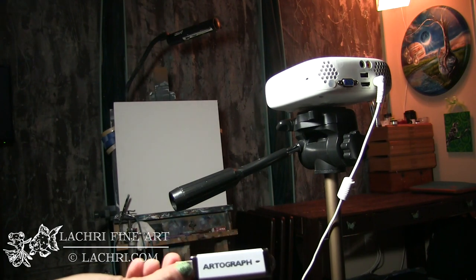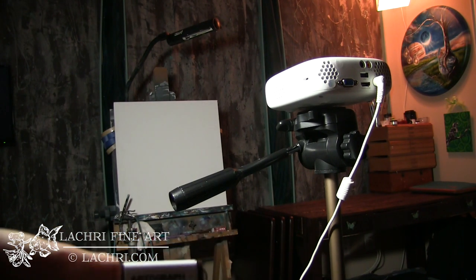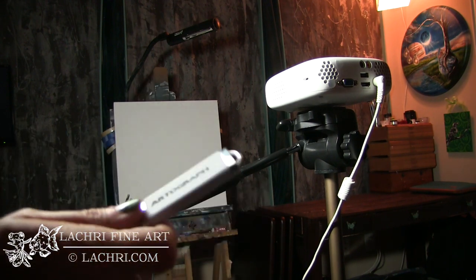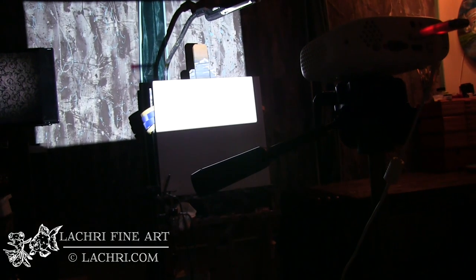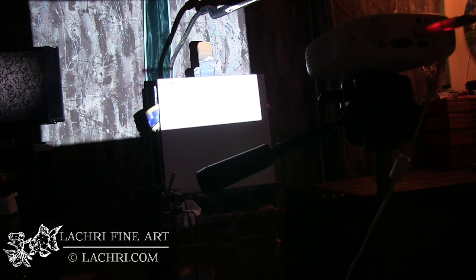This one comes with a USB drive, so I can just put my image right onto that. It also works wirelessly, though I haven't used those settings — I just put my image on the USB drive, which seems to be the fastest way. When you turn this one on, you can see it is super bright. I've still got lights on in this room and that is not a problem.